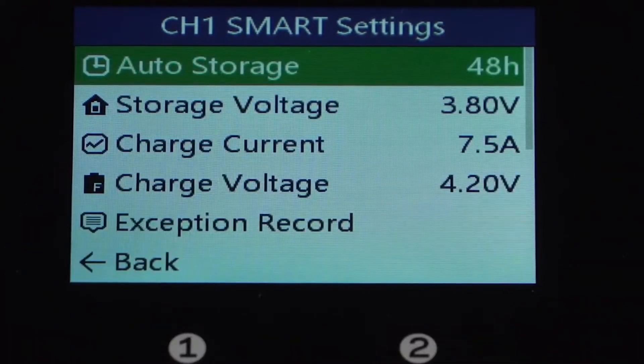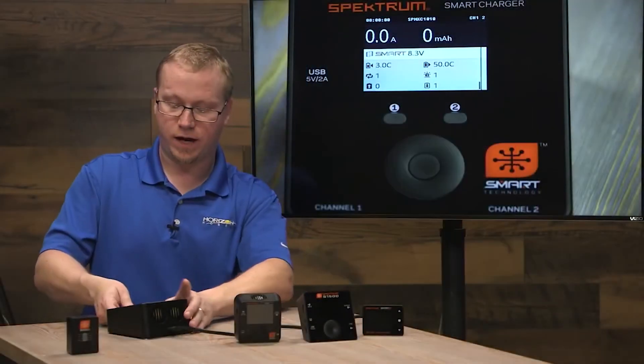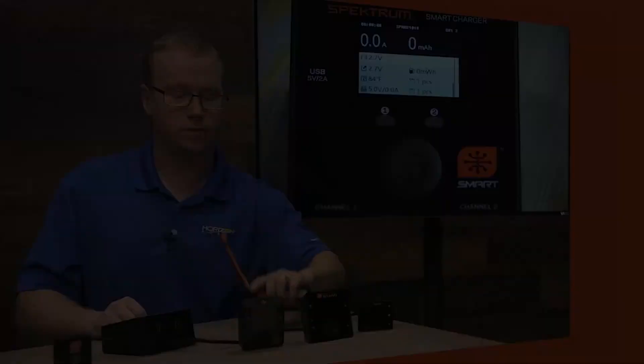48 hours selected. The next one down is storage voltage — this is the voltage that it's going to set all the cells at after it's done with the auto storage feature. And that's it. Now after 48 hours, this battery will start discharging on its own to the 3.8 volt storage level.